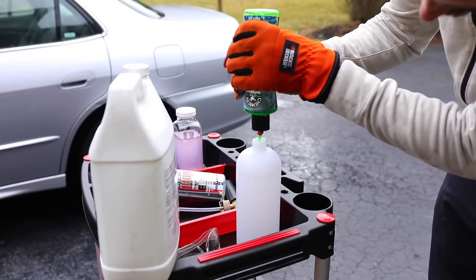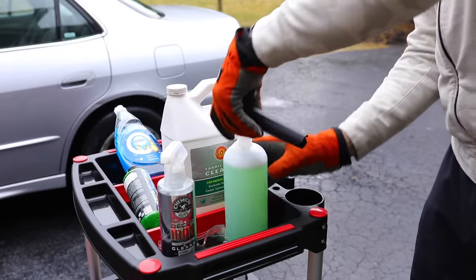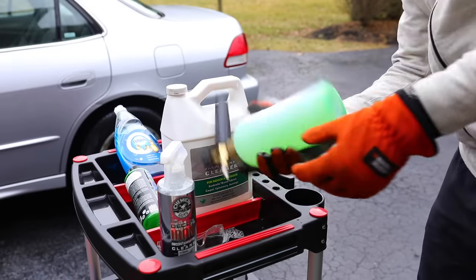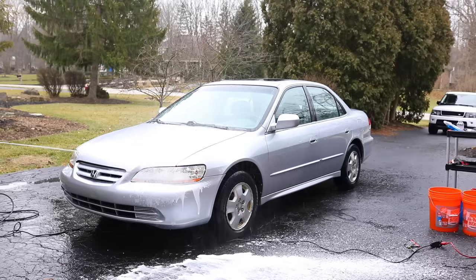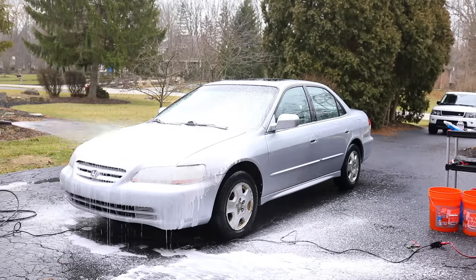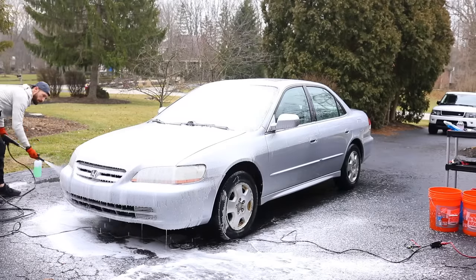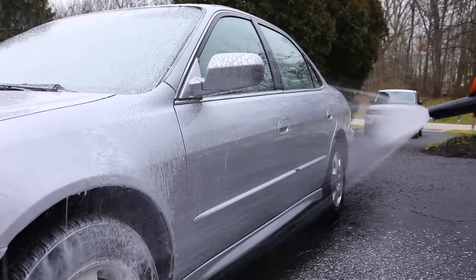For my foam cannon I'm using Chemical Guys Snow Foam, which works really well and smells really good too. I'm filling my bottle with warm water before I shake it up. Because it was so cold outside, the foam cannon did a decent job coating it with soap and sudsiness, but it wasn't as foamy as it typically gets — just because it was 34 degrees outside.